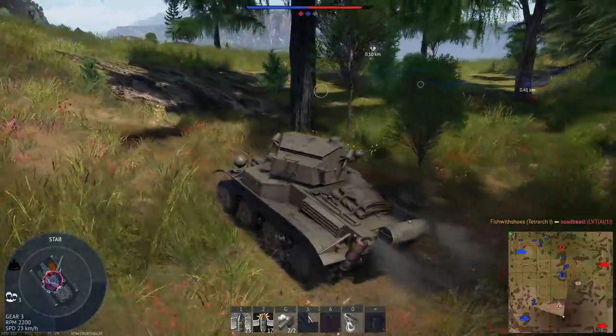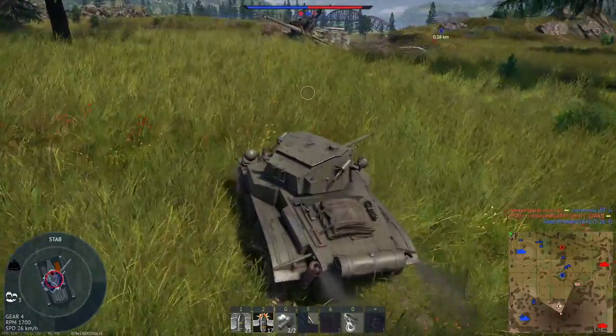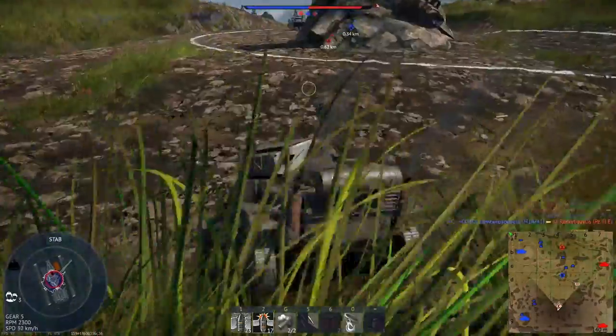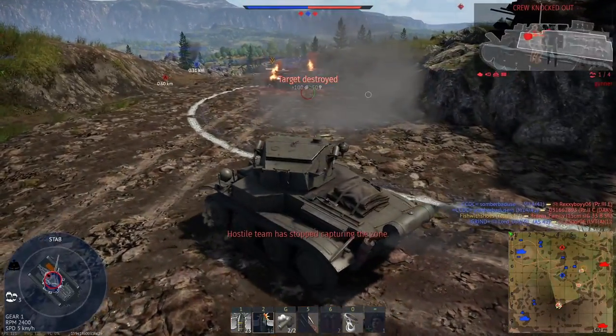The Tetrarch is, on paper, a very fast vehicle with a listed max speed of 67 kilometers an hour. But it will reach that speed only in a straight line, on pavement, after 10 seconds or so. Cross-country, its true operating speed is something closer to 45 kilometers an hour, which is still quite good. Acceleration is not the best, so don't expect to be able to dart between cover in the blink of an eye.